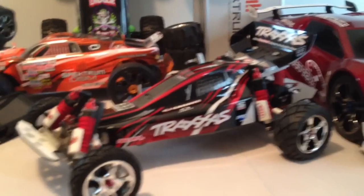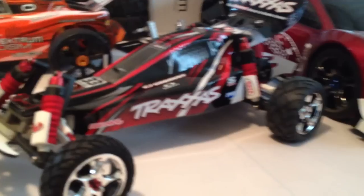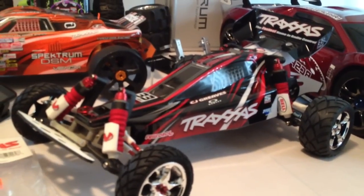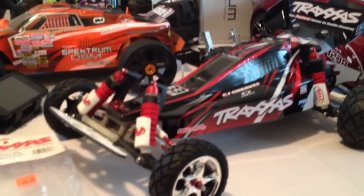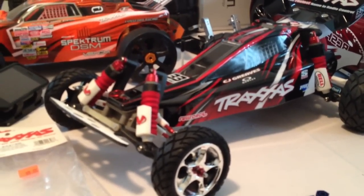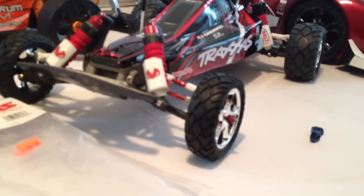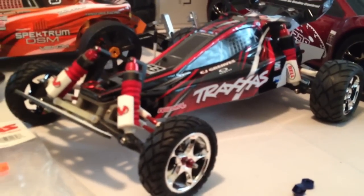They're nice, I like them. They're a lot smaller than the original Anacondas that come on the Rustler VXL, but they definitely look nice. The fronts are a lot slimmer than the rears.